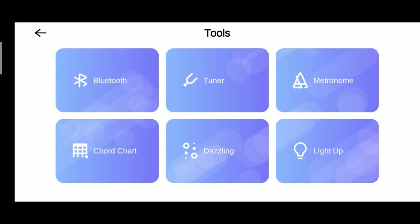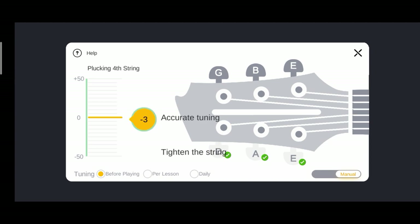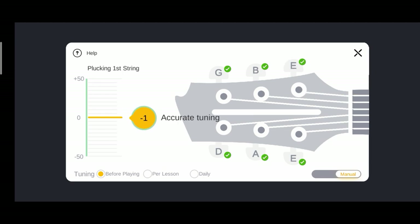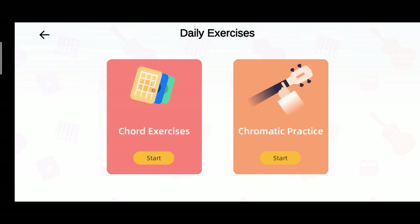And then we're gonna click tuner — pick string six. So this application will guide you on how to tune your guitar. In tune, pick string five. In tune, pick string four. In tune, pick string three. In tune, pick string two. In tune, pick string one. In tune. Now let's go back to the menu and click daily exercises and let's have some chord exercises.